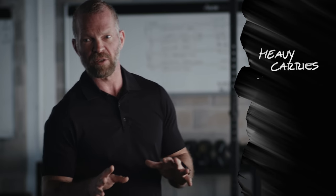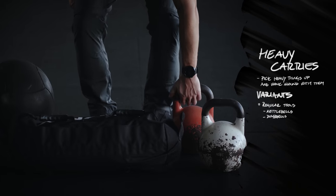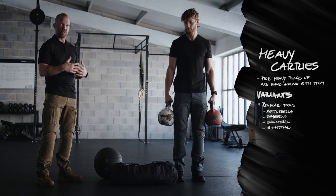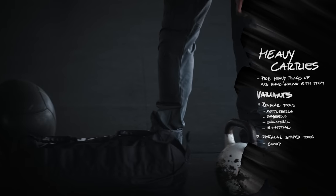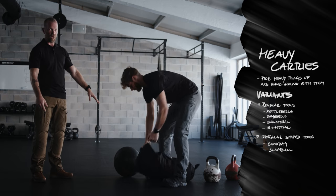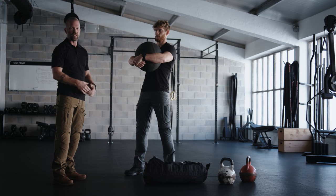Heavy carries really is no rocket science — you pick up heavy stuff and you walk around with it. There are several different options. You can have an object like a kettlebell that is easy to grip, hold it in one hand, or use two kettlebells. If you use two different weights, you have somewhat more of a challenge than with two equally weighted kettlebells. You can use the sandbag — carry it in one arm, in both arms, over your shoulder, or in a bear hug. If you have access to heavy unwieldy objects like a ball, by all means use one. All you're going to do is pick stuff up and walk around with it for long distances.